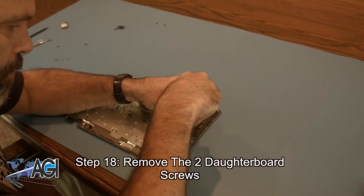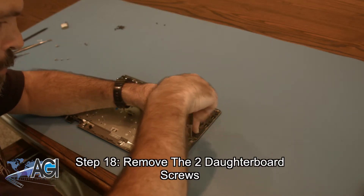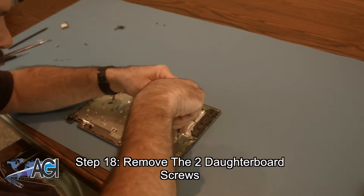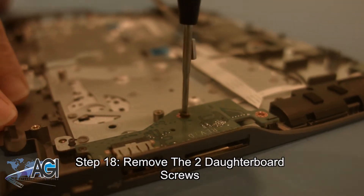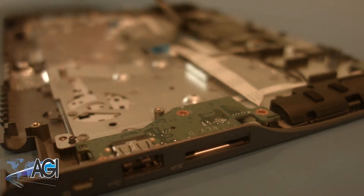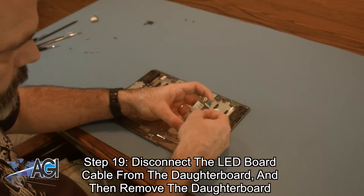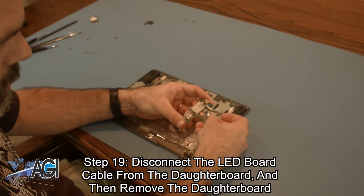Next, you will remove the two daughterboard screws. Now, you will remove the LED board cable from the daughterboard and then remove the daughterboard.